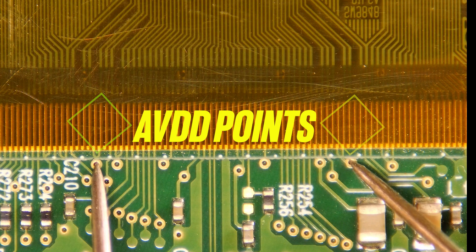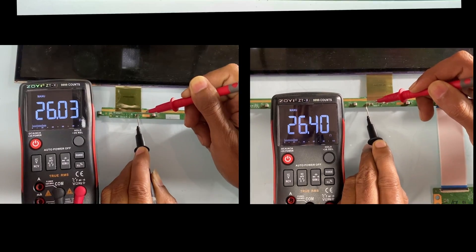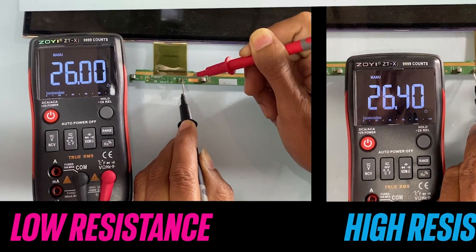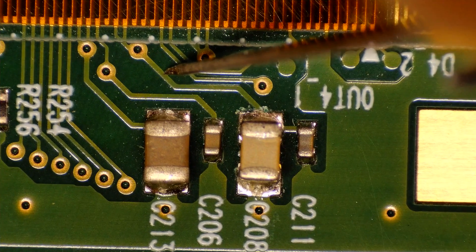To identify the short circuit area between these two points, we meticulously use a multimeter in the low ohm range. By checking, we find a resistance of 26 ohms on one side and 26.4 ohms on the other side. We will focus on the area around 26 ohms.